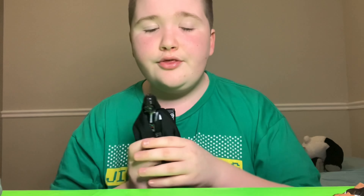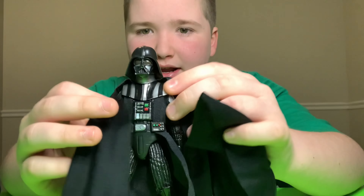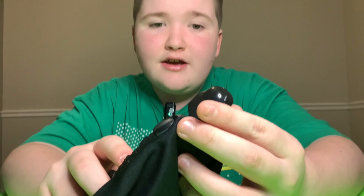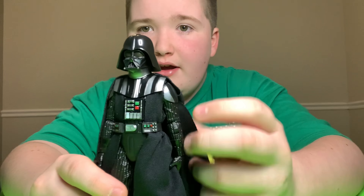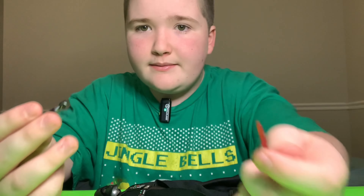My final thoughts are — this figure is a 9 out of 10. He's solid, basically a brick figure. Has amazing details, so reflective. His lightsaber is the best lightsaber design.